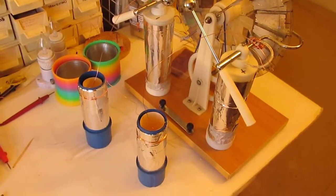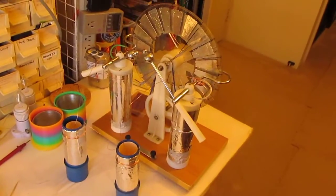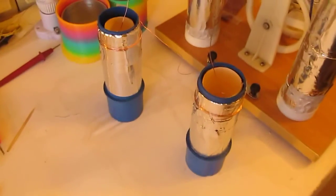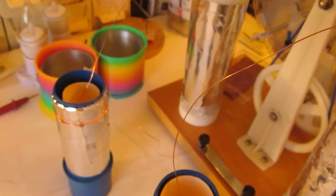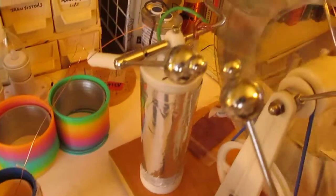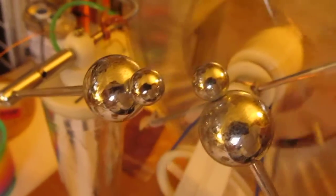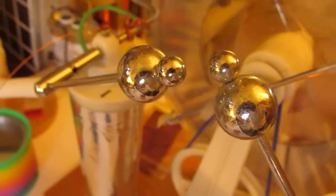I refurbished a little Wimshurst generator about 8 inches in diameter and I just added a few things to the discs. I changed the sectors to aluminum foil and added a couple of extra capacitors, which are just aluminum foil and PVC piped inside and out. I'll show how this thing works here — it makes 10, 15, maybe upwards of 20,000 volts.